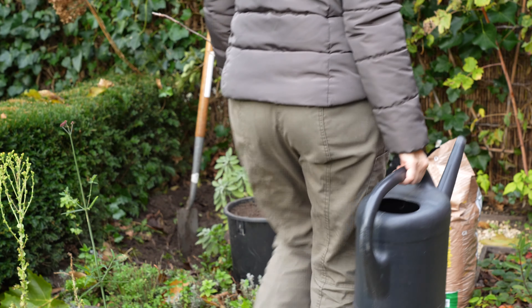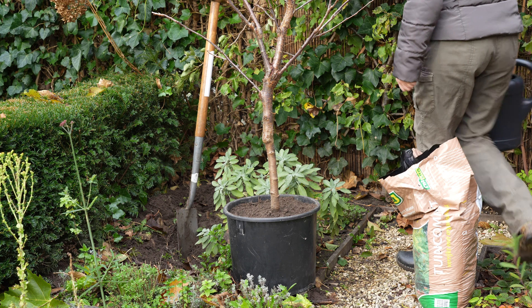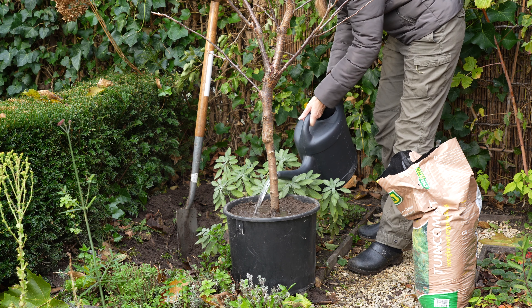Even though it is winter, if you plant a tree it needs a good soak and for the coming year I will need to water it regularly. I'll be very careful.